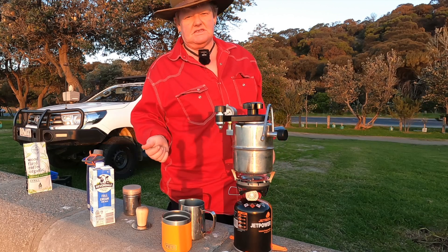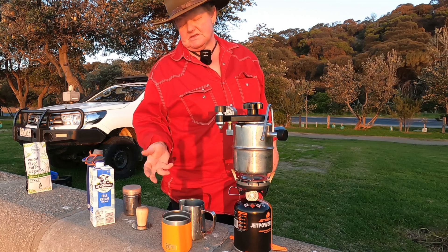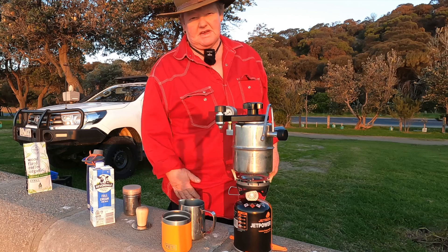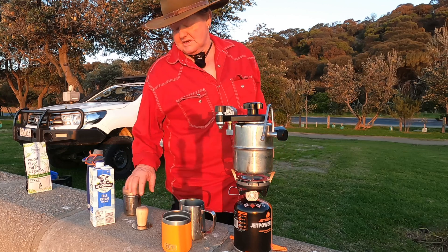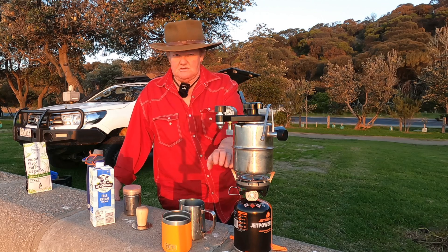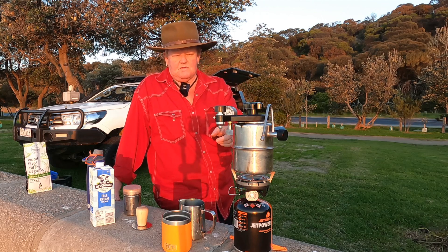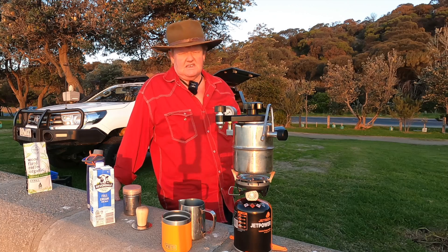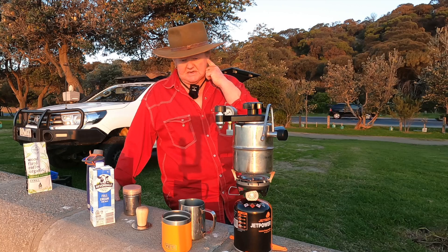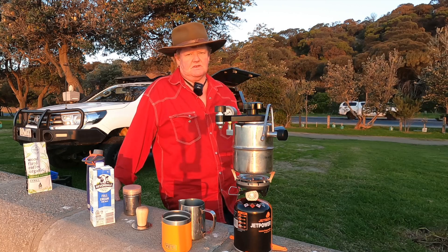That's ten bucks. Granted you've got overheads — milk, sugar if you have it, dusting chocolate — everything adds up, but it's still cheaper to do it yourself. Sometimes in the afternoon Gay might have a sip and I might make another coffee, so it works out well. We tend not to buy them on the road. The Jet Boil is great heat-wise — it heats up quickly and cools down ridiculously fast. I could take it off, pack it away within a couple of minutes. It's a good little unit.